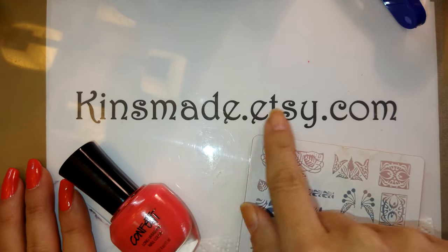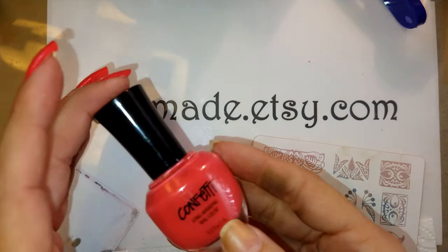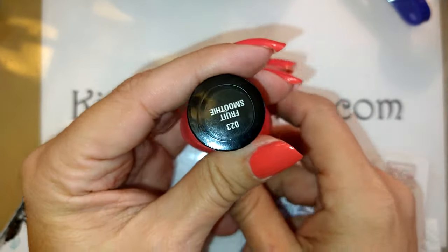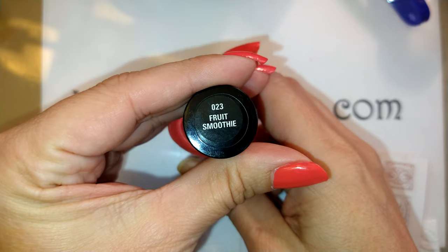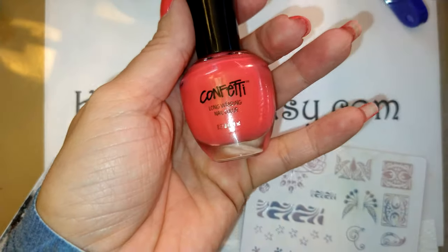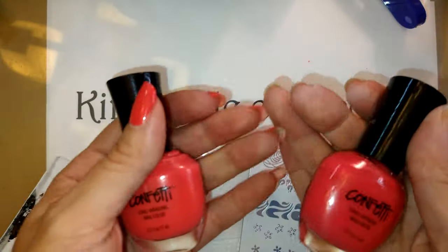Hello ladies, it's Mesa with Kinsmade.etsy.com. I wanted to do a little bit of nail art on this little beauty, Fruit Smoothie 023 by Confetti Longwearing Nail Color.